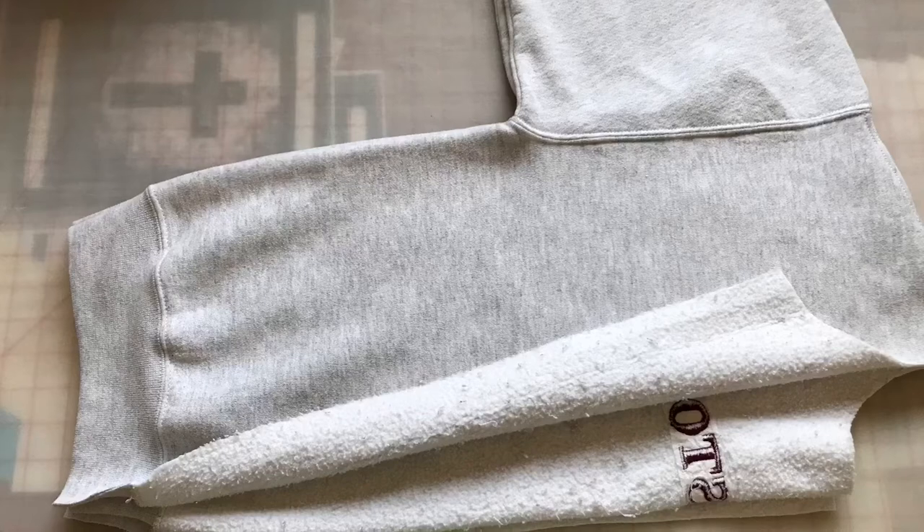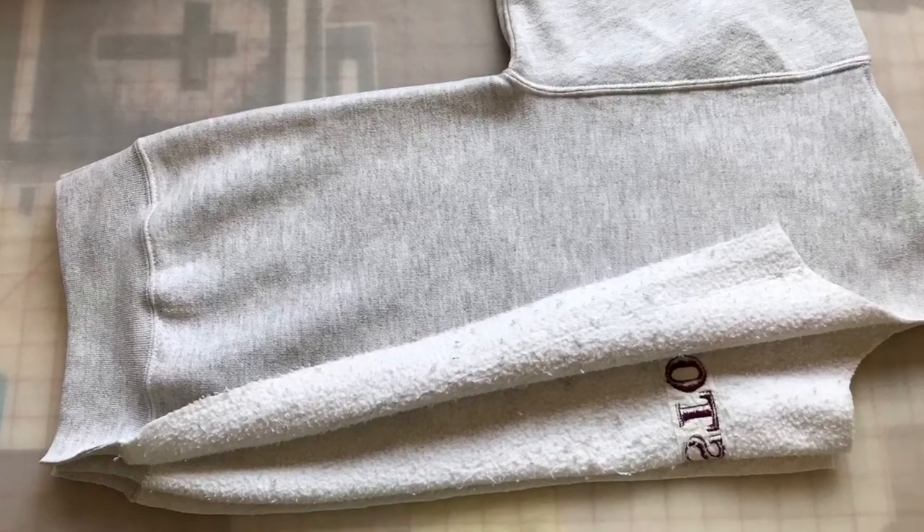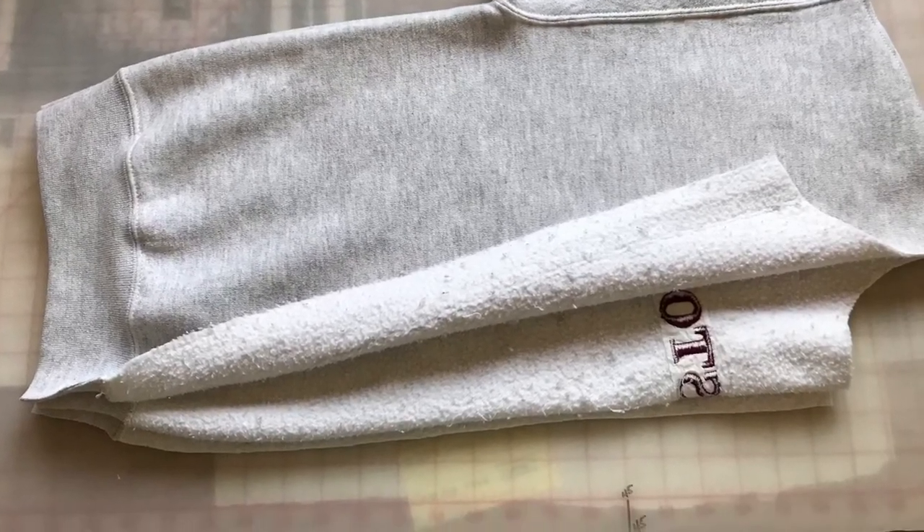Next, you fold it in half and cut down the center of the back, creating the opening for the cardigan.